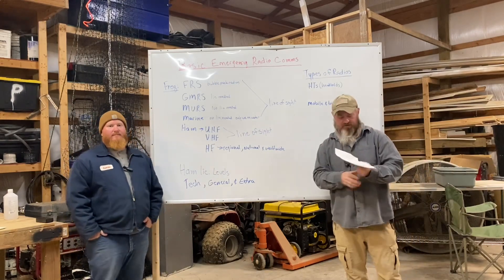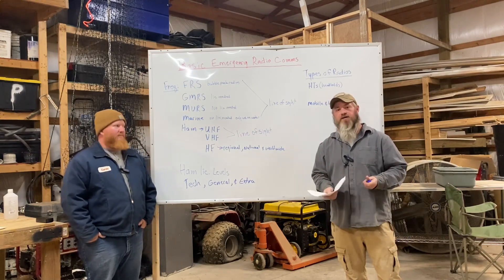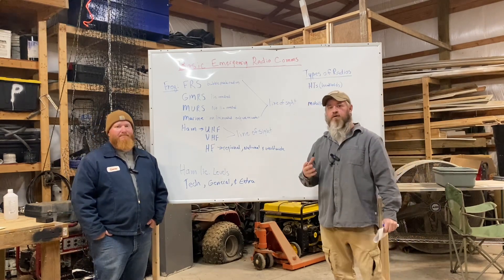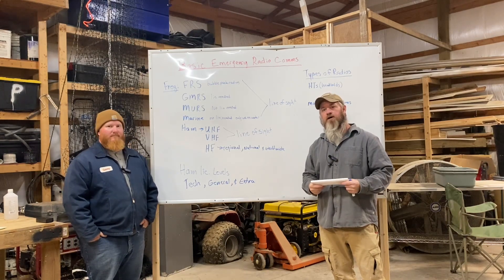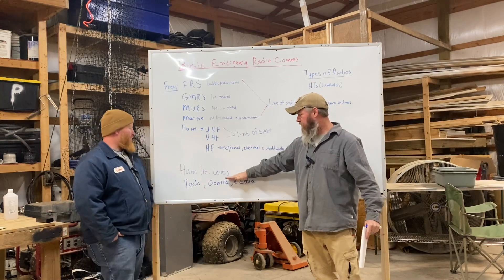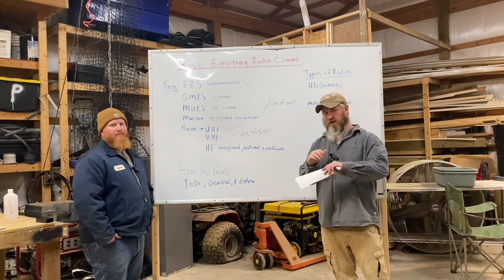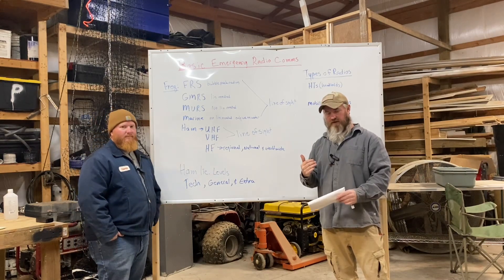Hey guys, it's Jason with Kentucky Sustainable Living. I've got Cory here with me — he's one of the members of our group. He's got his Extra class ham license; I've got my General ham license. We're going to do a quick intro on basic emergency radio comms. We'll start out with frequencies, go into ham licensing levels, different types of radios, touch on some antenna things, and keep it simple. Later on we'll dive a little bit deeper.